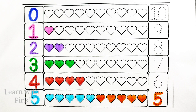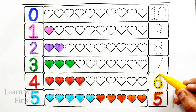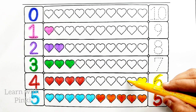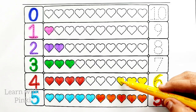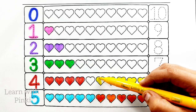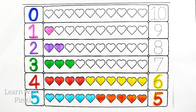Yellow color. Number six. Yellow color, number six. One heart, two heart, three heart, four heart, five heart, six heart.